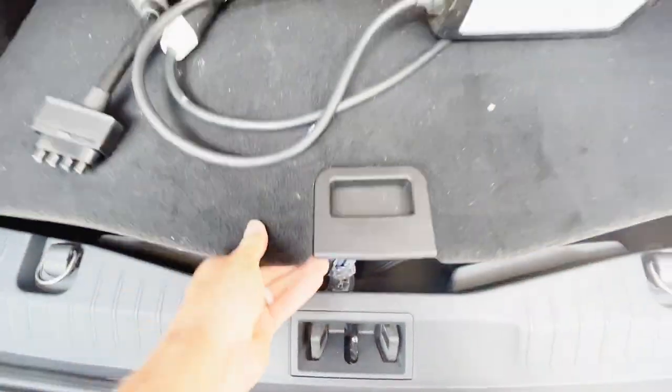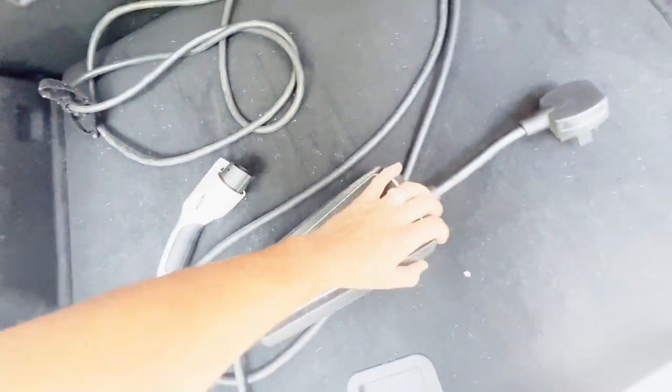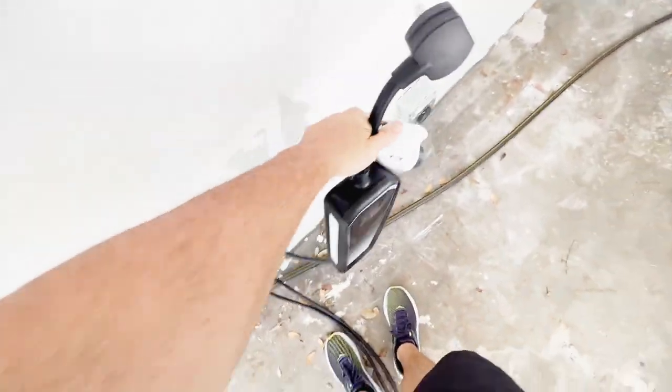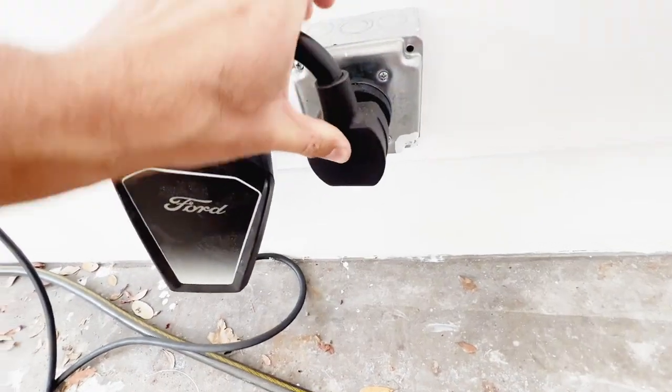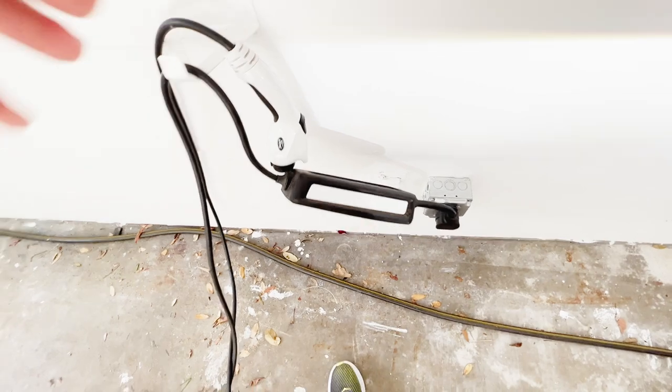With the 120 volt adapter you can get up to three miles of range per charging hour, so if you do the calculation it takes forever to actually charge the car. In a pinch, if you have to take your charger with you and need a little bit of charge — going on a road trip or going to someone's house — it might work.